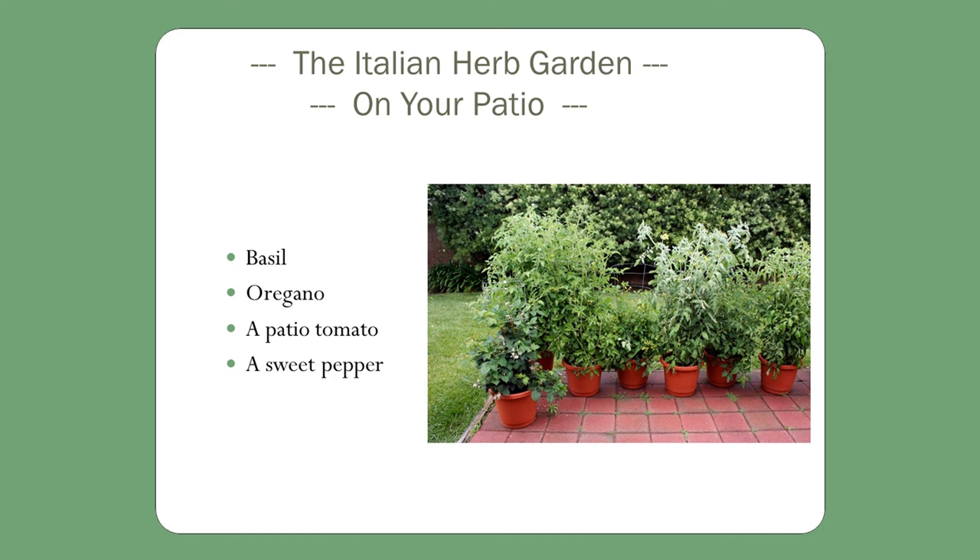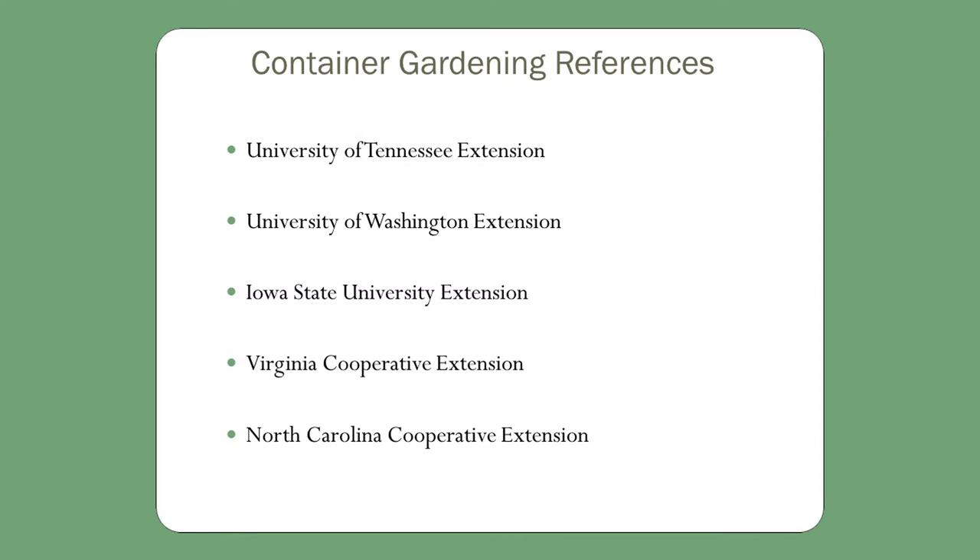If you want an herb garden, containers are great. You can grow them out on your patio or deck and they won't take up much space. They can be, to some degree, an ornamental as well as something you use in your cooking. All this information came from University of Tennessee, University of Washington, Iowa State, Virginia, and North Carolina. If you want to do more research, you can go to those locations — go to the University of Tennessee website and it'll tell you where to look for growing vegetables.